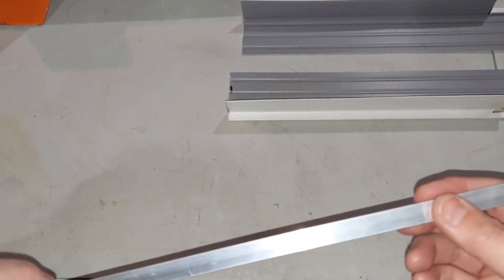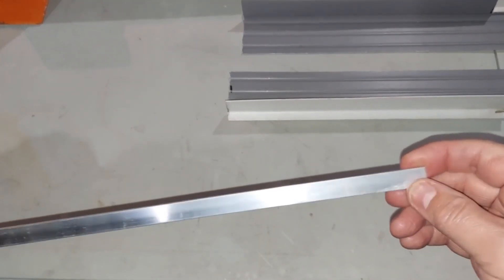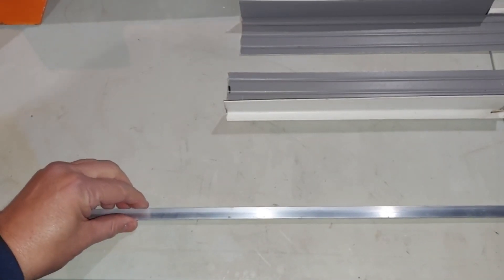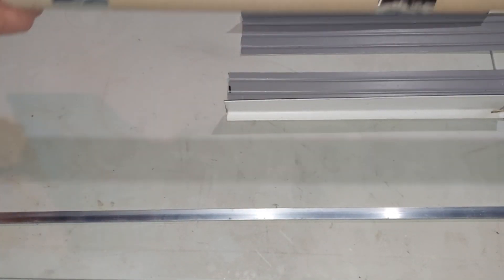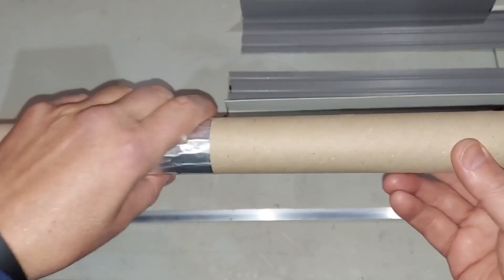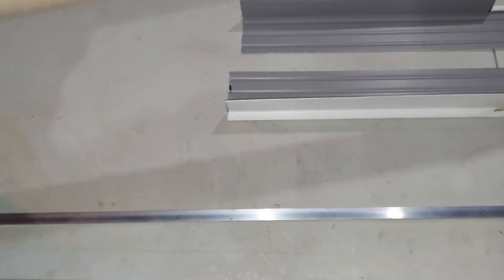I've decided to use a piece of aluminum - it's three feet long, about an eighth inch thick - to make the brace for these skis. I'm going to cut it in half. I think I'm going to brace this rocket both in the front and also near the back, which means I need to extend the skis a bit there.